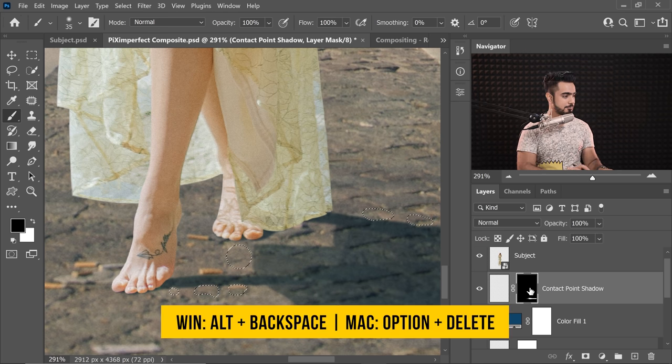Now, do you think we're done? Not yet. I feel that we can apply a global effect to just blend and bring everything together — and that is something we do at the end of every composite. In this particular example, we can easily do that with a lookup table. So let's create a Color Lookup adjustment layer and let's just slap in our favorite one — Crisp Warm. And once you do that, this scene just becomes complete. If you think it's too much, you can decrease the opacity to about 50%.